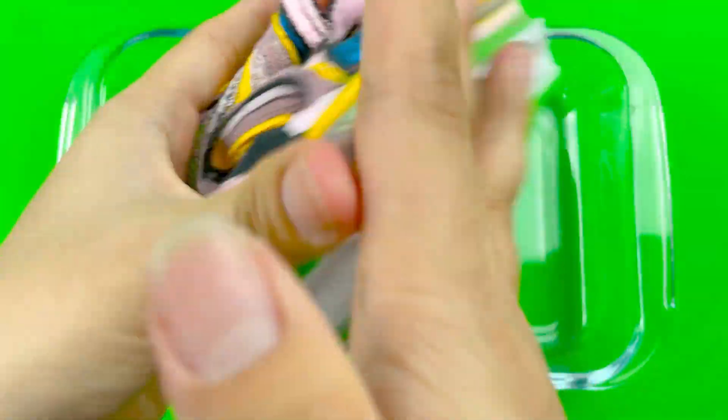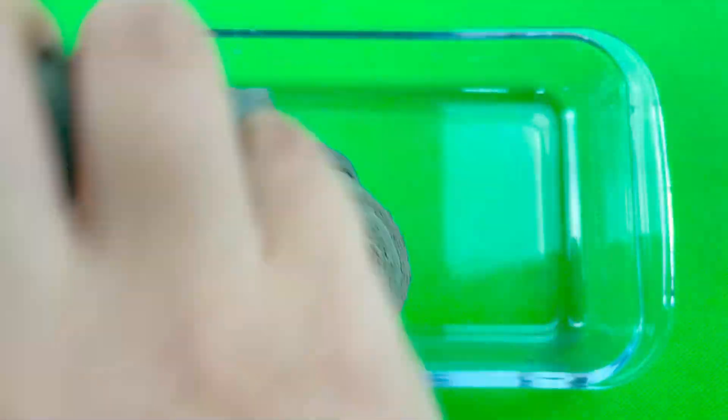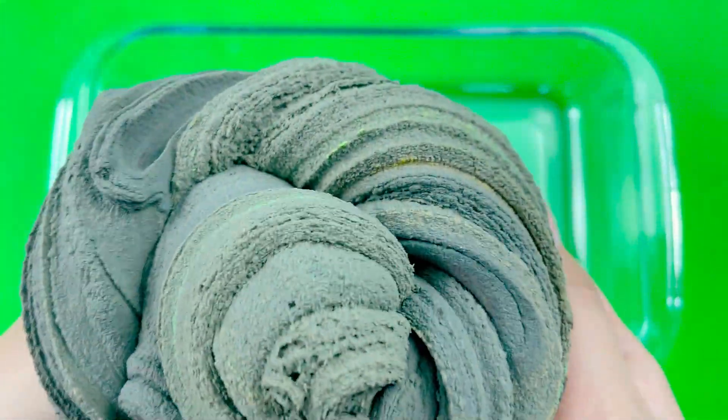It would be easier for you to pick up and start. I have the same thing. It's also a little bit of the other bag, so this would be easier for you to give it. Let's go.